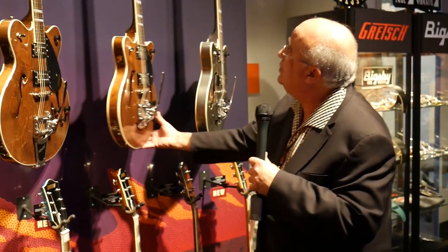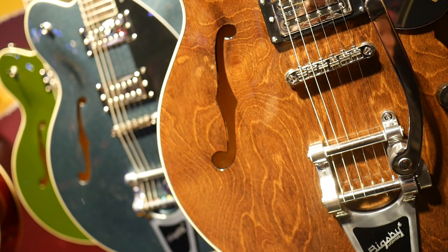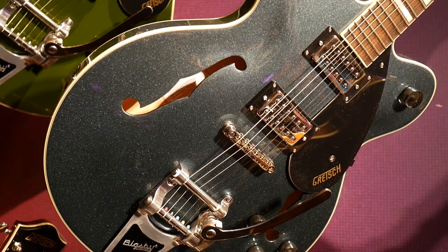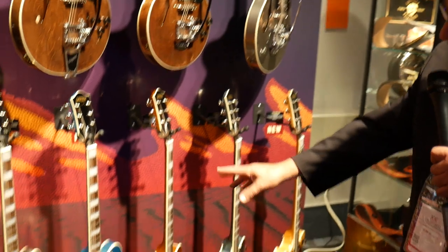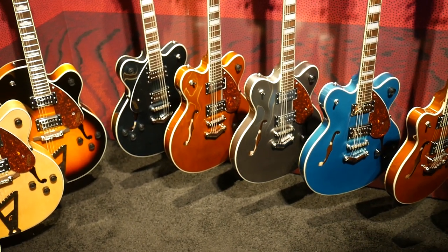Here's a new color in our Streamliner center block — this is an imperial stain finish — with Broadtron pickups and a Bigsby tailpiece. The models down here are the same models only without Bigsby, with our V-stop tailpiece. Very Gretsch indeed.